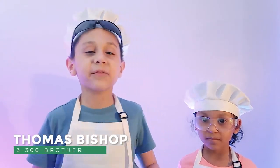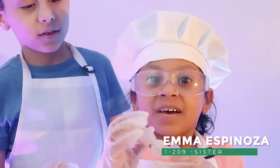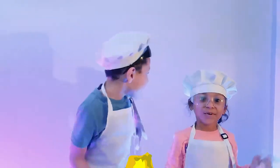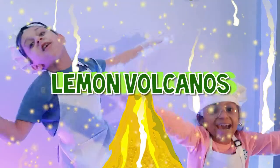Hi, I'm Thomas and I'm from last 306. And I'm Emma. I am from 1209. And today, we're making Lemon Volcanoes!